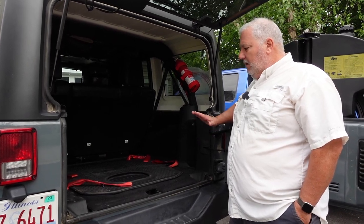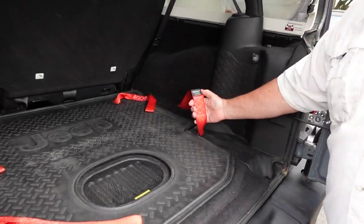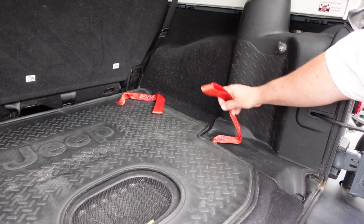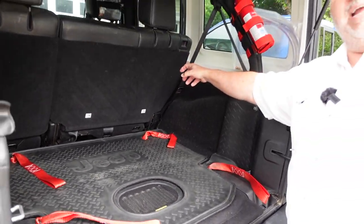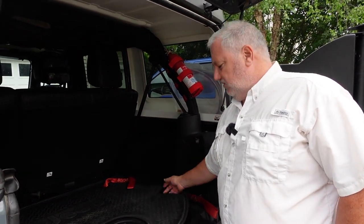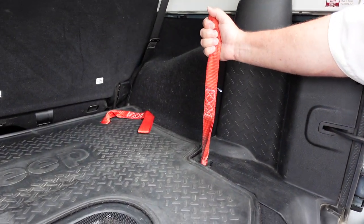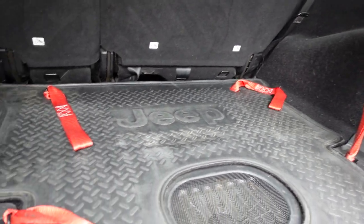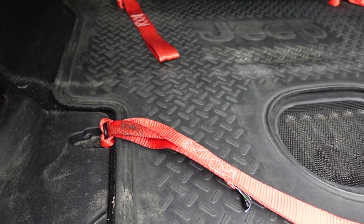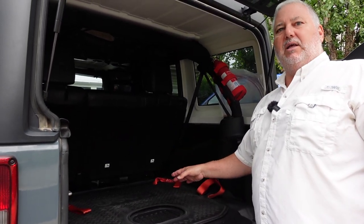The first thing before we actually get started packing the Jeep is I wanted to show you these Rhino Straps. We bought these last year before our trip. If you've ever tried to pack anything tall in the back of your Jeep and then reach down and hook your straps to the factory hooks, it's dang near impossible to find them. So we just took some Rhino Straps, hooked those to the anchor points in the Jeep, and we connect our tie-down straps to these now — it's dramatically easier. I would recommend investing in a pack of these and making sure you get ones that are strong and made to actually hold something, because we want to make sure everything packed into the Jeep is strapped down in case of an accident.